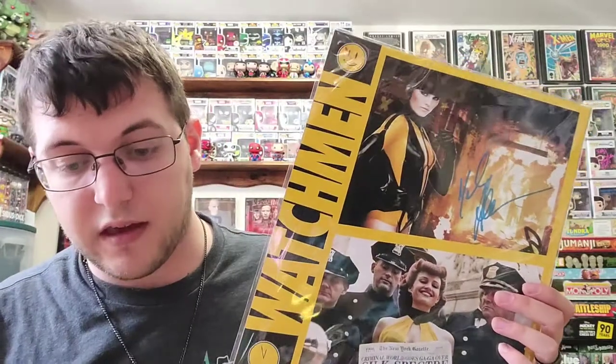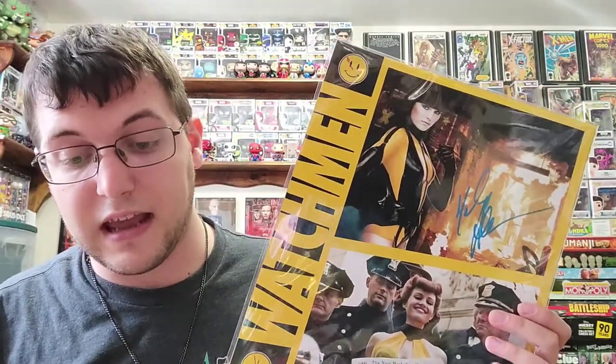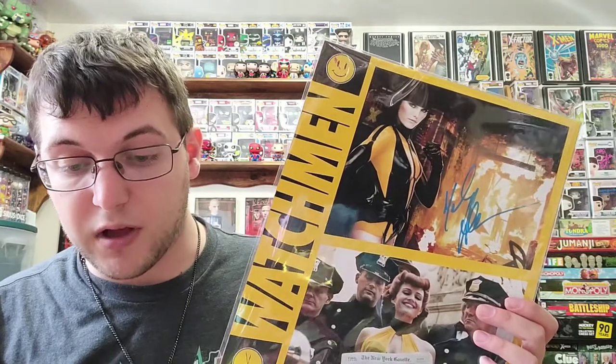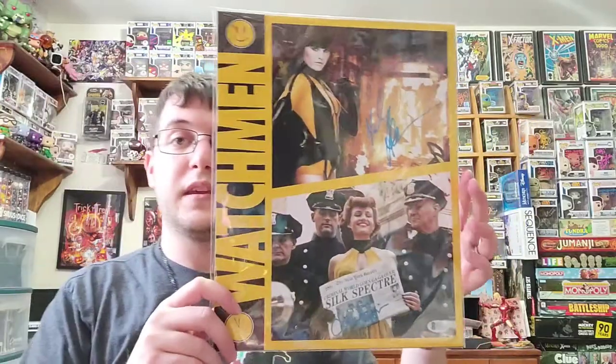Finally, the Watchmen print, which I'm very excited for, honestly. It says: in a first-time-ever private signing featuring the duo Carla Gugino and Malin Akerman, we proudly present the actresses that played the two generations of Silk Spectre in the 2009 blockbuster Watchmen. Yeah. That's sweet!